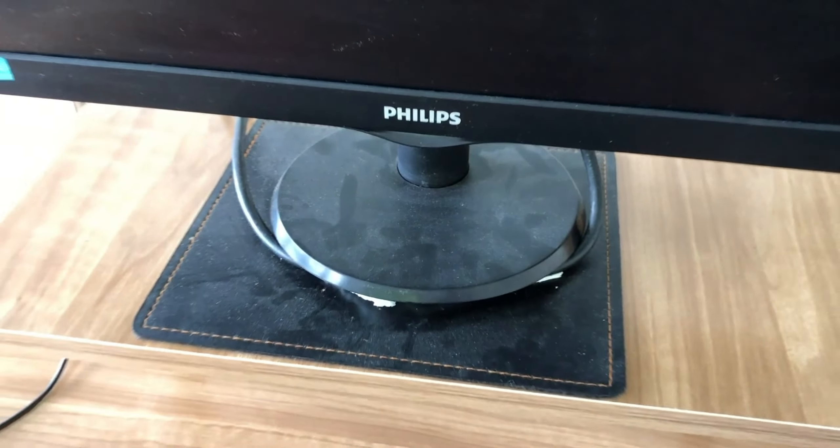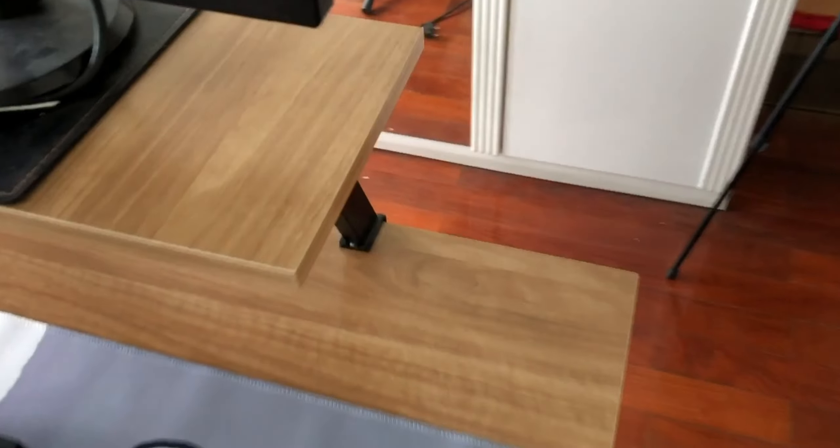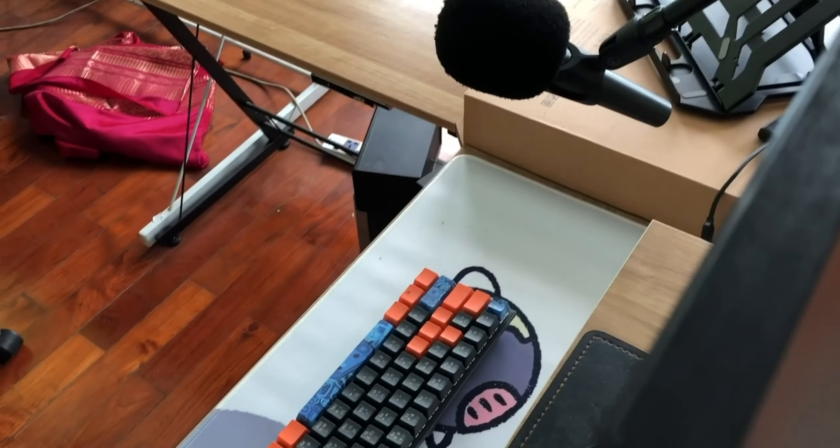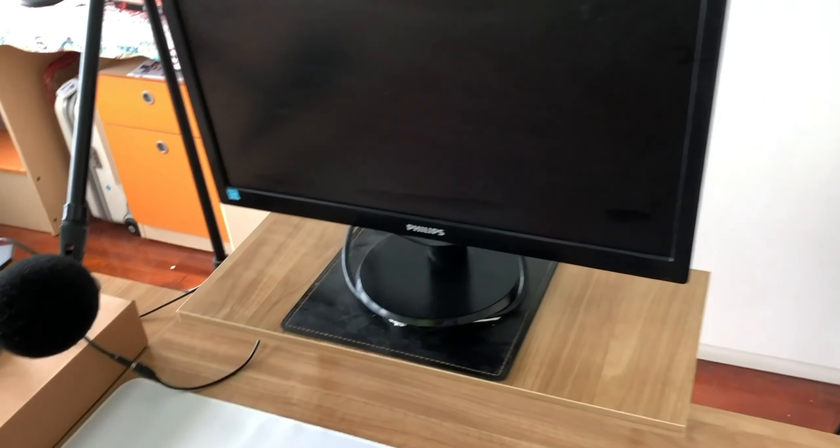The monitor also got caught in dust, so I'm gonna grab this cloth right here and clean it up like so. Let me clean up — maybe I should have cleaned up before, but just some little clean-up. It's good to go.